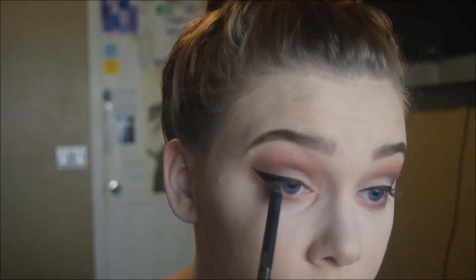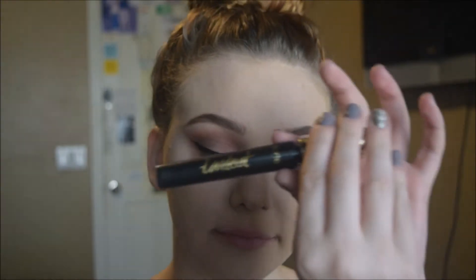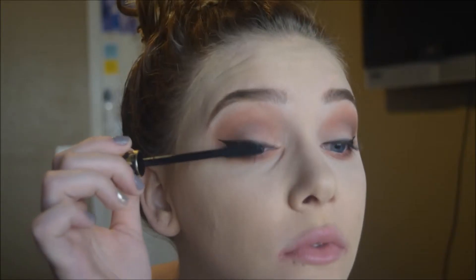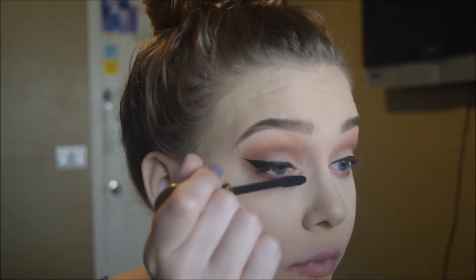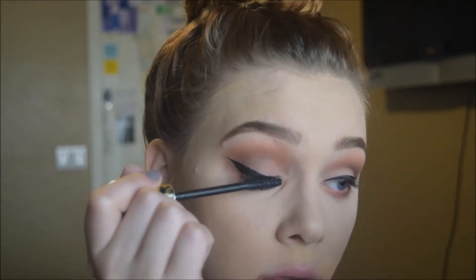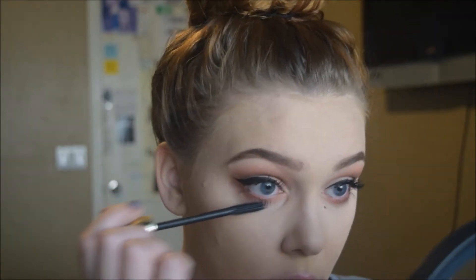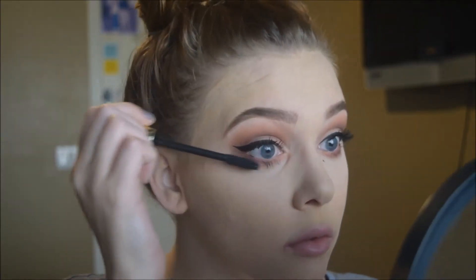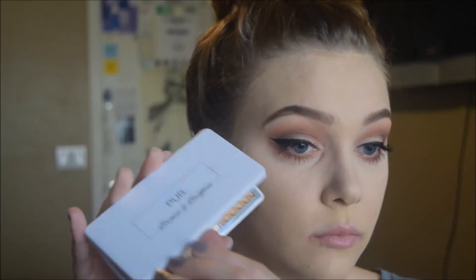I apply the Tarte Tarteist Lash Paint mascara, brushing it onto the tops of the lashes and applying a couple of coats, then applying it to the lower lashes as well to make them really defined. I like really defined, almost spidery lower lashes — I think it looks gorgeous.